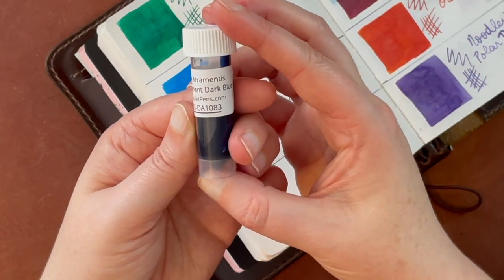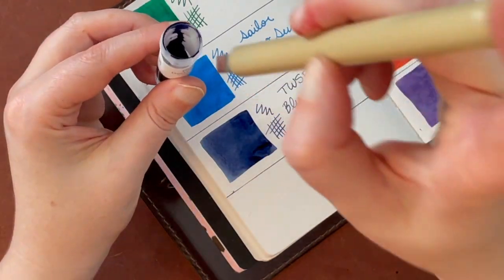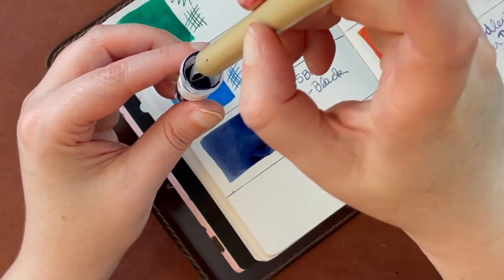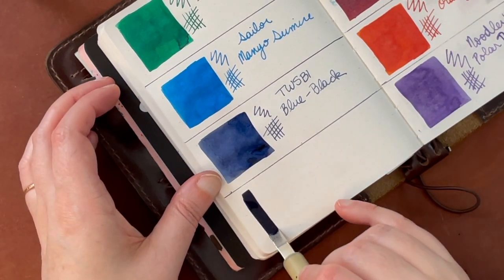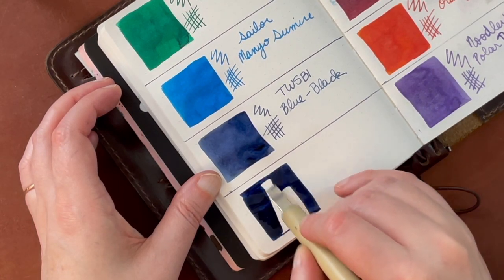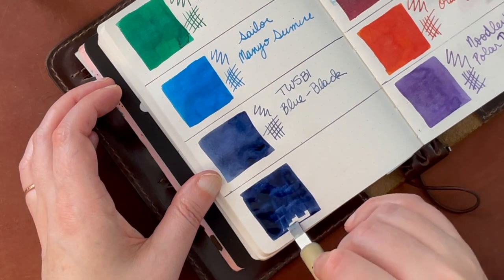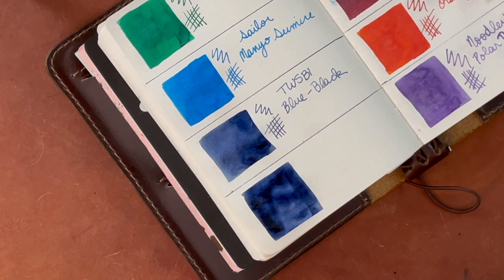Getting to the last ink — this is Diatramentis Document Dark Blue. This was really nice to see, and this one I'll definitely use. I've been thinking about getting this document dark blue for a while, to either use on its own or try and mix with other document inks. It is really, really pretty. This is actually the one out of the eight that I may end up getting, mostly for mixing purposes, but I would also use it for sketching. If you enjoyed this video, give it a like and feel free to subscribe to keep track of future videos on my channel.